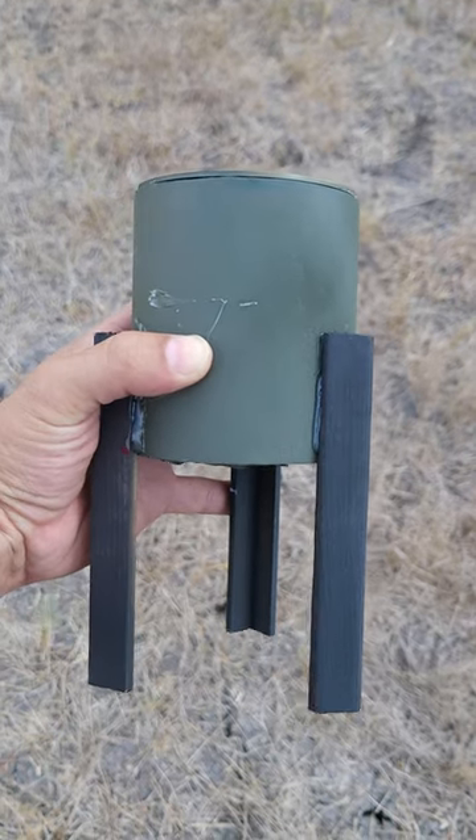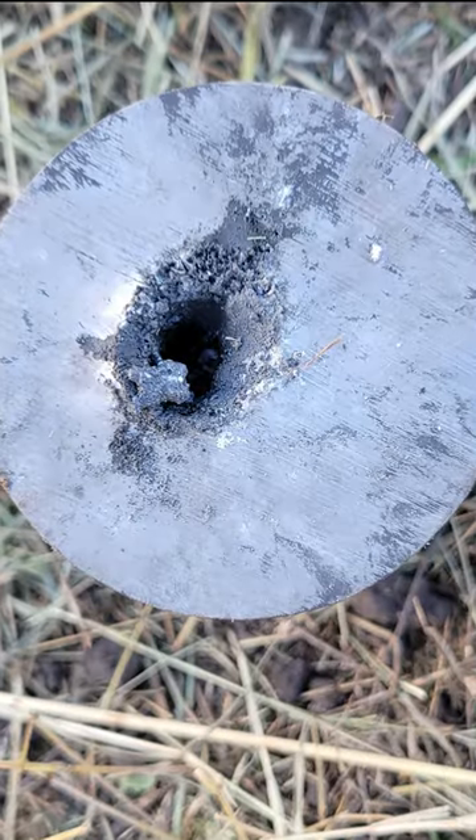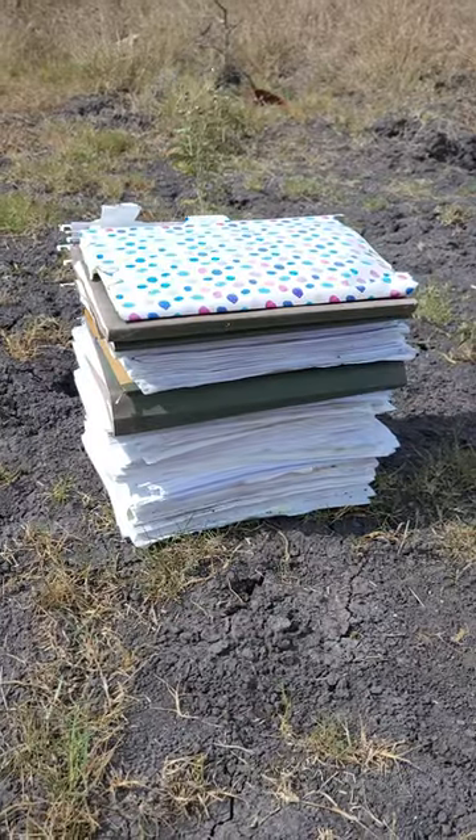This is a conical shape charge. It focuses explosive energy, allowing it to punch through steel like a hot knife through butter. Now let's see how it performs against other materials.